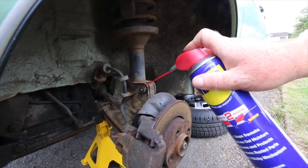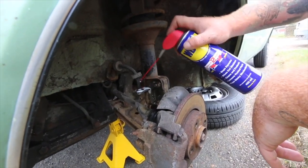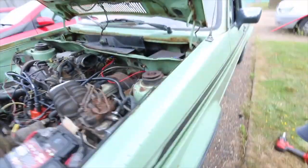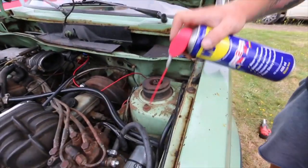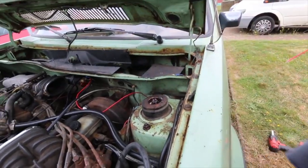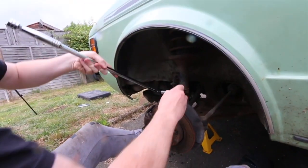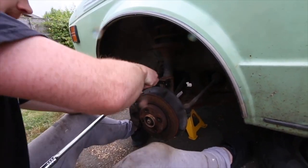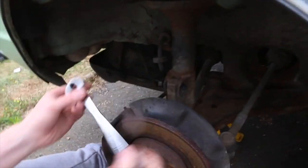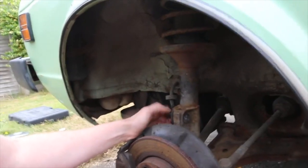Starting on the wheel arch area, spraying and loosening bolts — there's one further below as well. A lot of things on this truck are loose or not as tight as they should be, so nothing can surprise us right now. Using a Halfords advanced ratchet set — those come off really well.